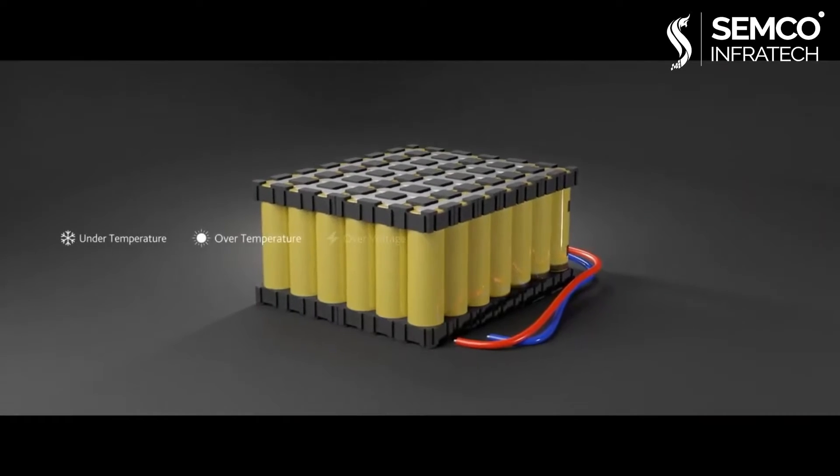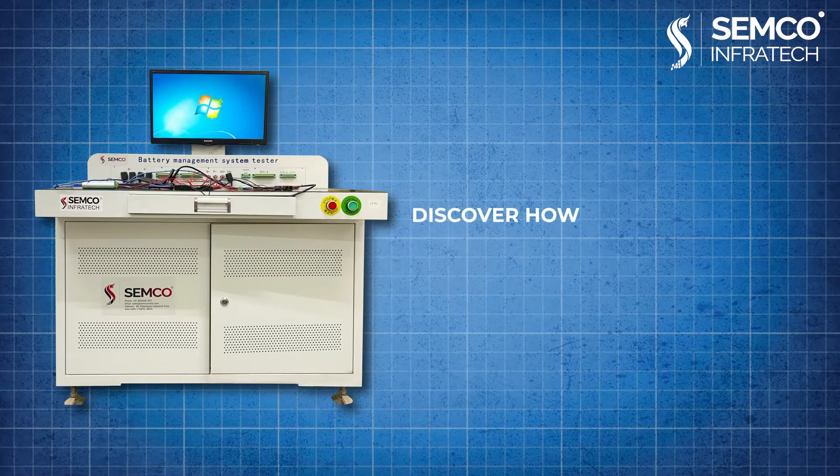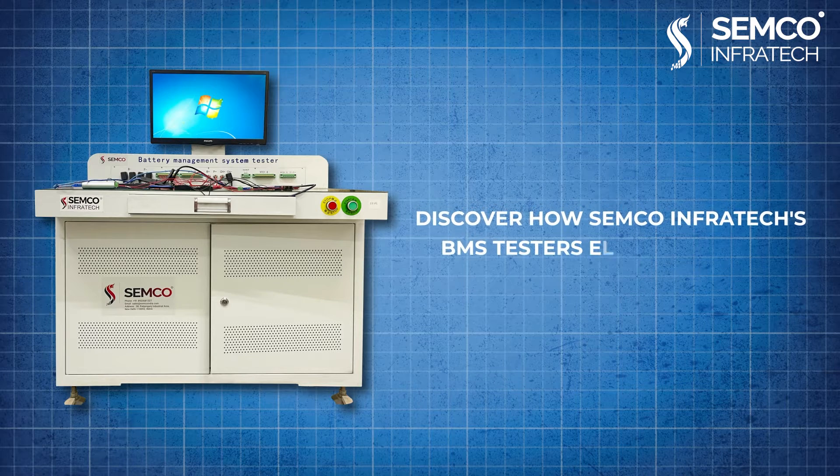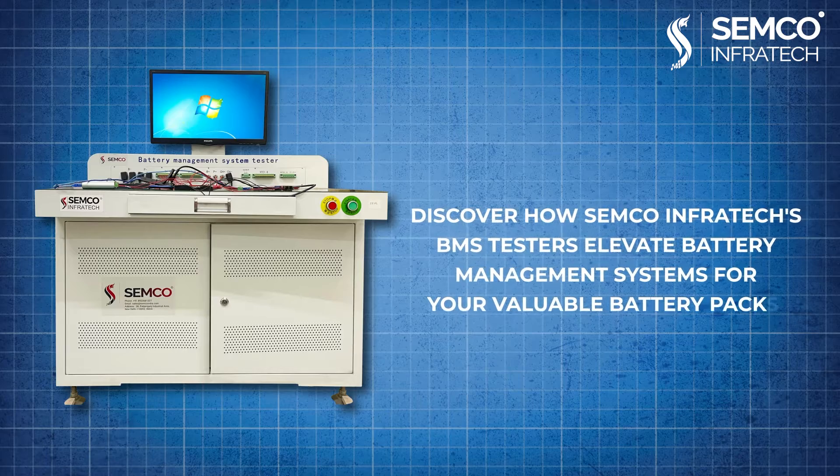Are you ensuring the optimal performance of your battery pack? Discover how Semco Infratech's BMS testers elevate battery management systems for your valuable battery packs.